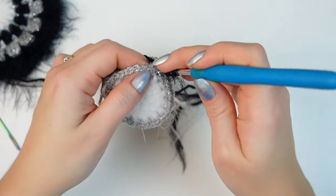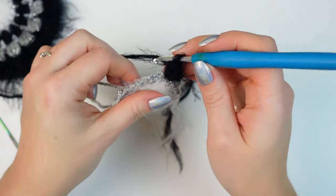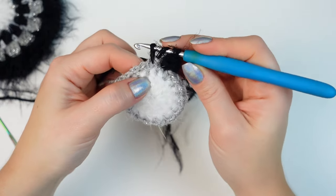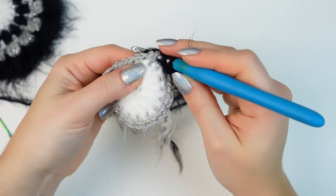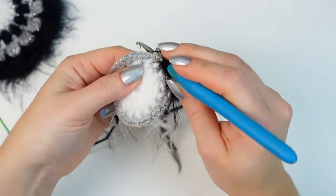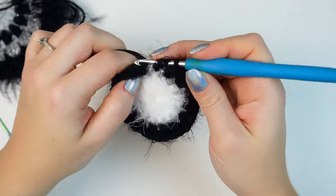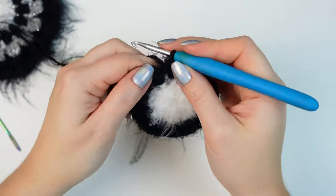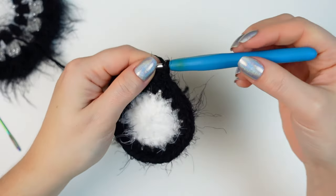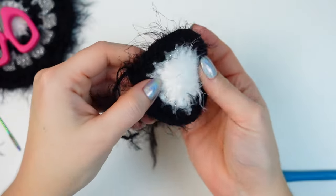Attach with a single crochet, then chain one, and into the same chain-one space work a half double crochet — the single crochet and chain one counts as one stitch. Now work two half double crochets into every chain-one space. Go into the next chain-one space and work two half double crochets, and repeat that all the way around. Work the last two half double crochets into the last chain-one space, then slip stitch into the chain one created at the beginning. Chain one, cut off the yarn, and fasten off. Look how stunning it looks with both yarns together — so fluffy and so soft.